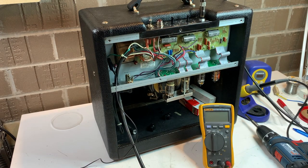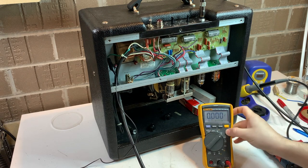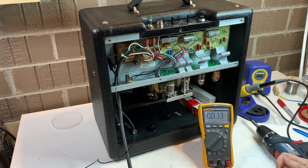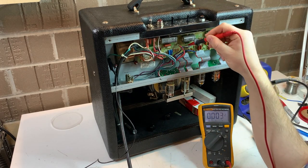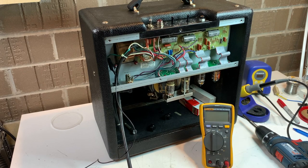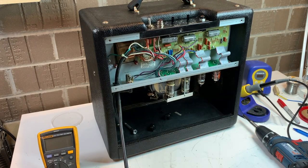My light bulb limiter tells me that everything is okay — there's no dead shorts or anything; I'd be seeing that on the light bulb. The caps are charging up the way they should. We're going to take it up to full power. Just at full power I'm going to show you that bias voltage — it winds up being about negative 10 volts DC. I just wanted to show the difference between operating the amp through my light bulb limiter versus at full power. If you're not familiar with the light bulb limiter, just comment and ask me about it.